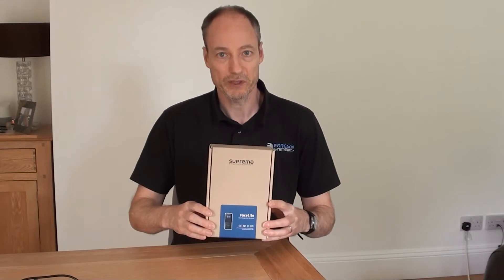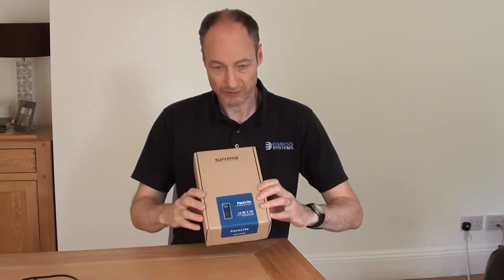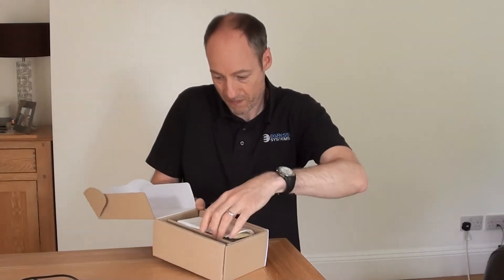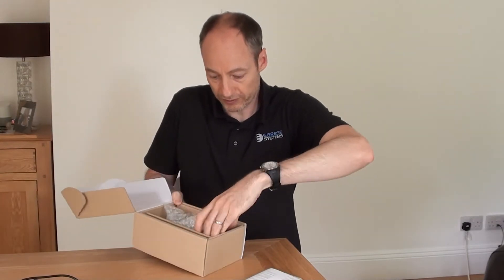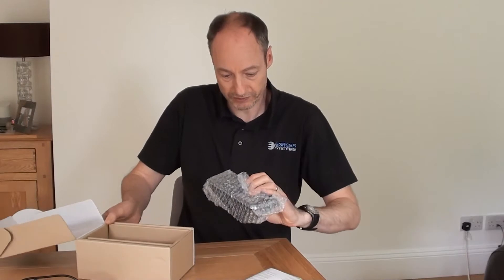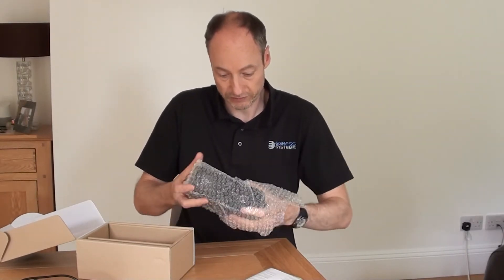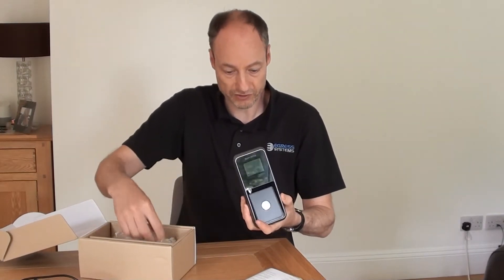Hello. In this session we're going to be unboxing the Suprema Facelite terminal. The Facelite terminal was introduced after the Suprema Facestation 2, so it's a newer device. It's quite compact but it's got an awful lot of features in it to rival the Facestation 2.